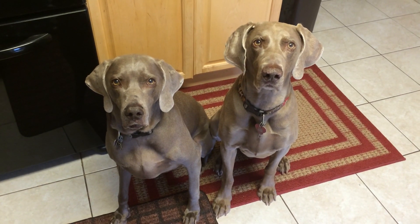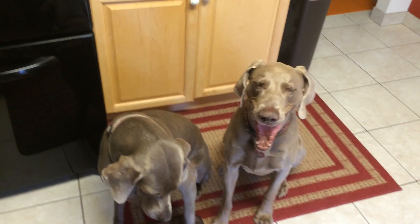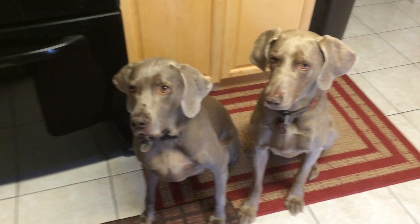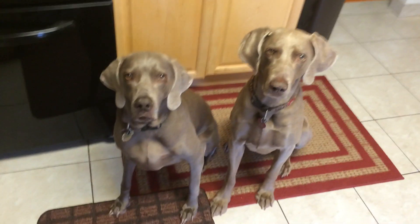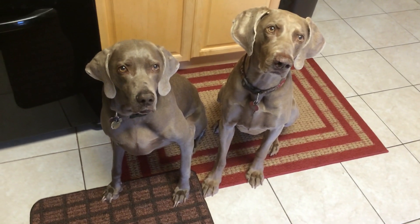The problem with having two Weimaraners is they look very similar — hard to tell them apart. So the easiest way to tell them apart is just to ask: which one of you is Tina? Tina, raise your hand.